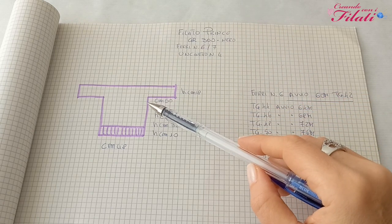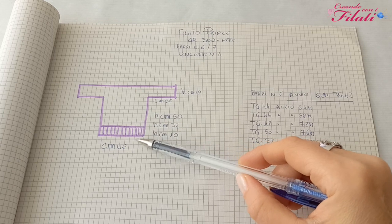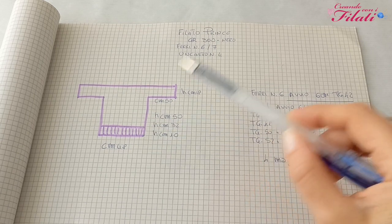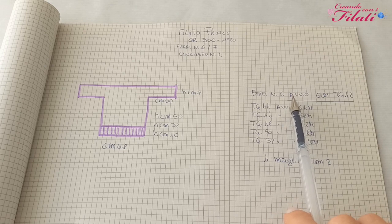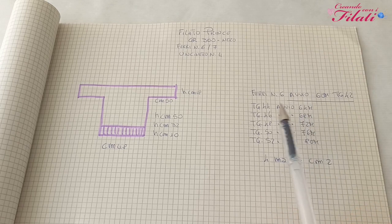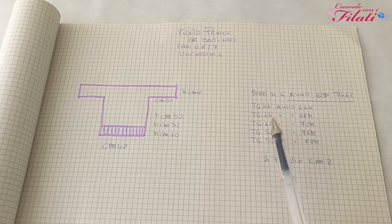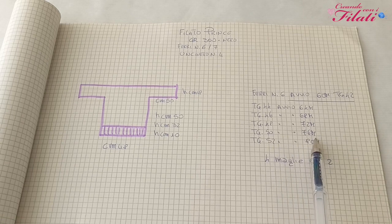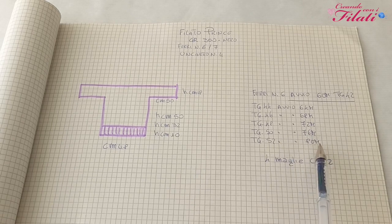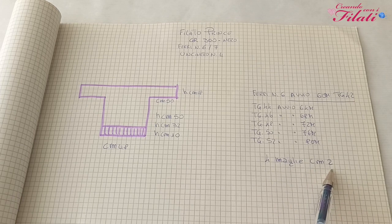La costruzione di questa maglia si realizza creando due pannelli identici, partendo dalla parte inferiore. Con i ferri numero 6, per la taglia 42 dobbiamo avviare 60 maglie, per la 44: 64, per la 46: 68, per la 48: 72, per la 50: 76, per la 52: 80. Quattro maglie in più per ogni taglia, che corrispondono a 2 centimetri.